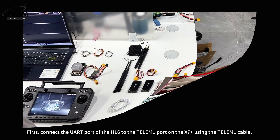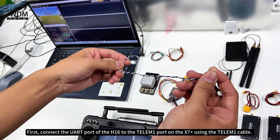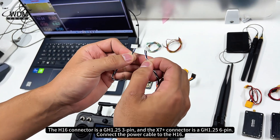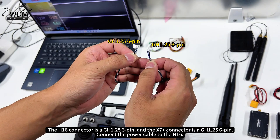How to wire the connection? First, connect the UART port of the H16 to the Telem 1 port on the X7 Plus using the Telem 1 cable. The H16 connector is a GH1.25 3-pin, and the X7 Plus connector is a GH1.25 6-pin.